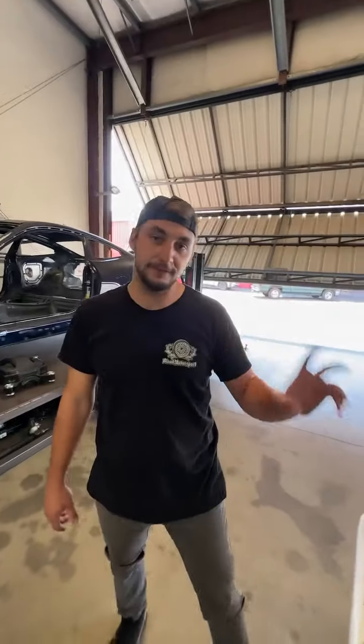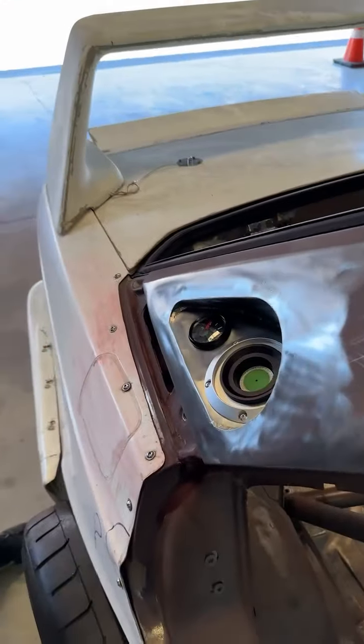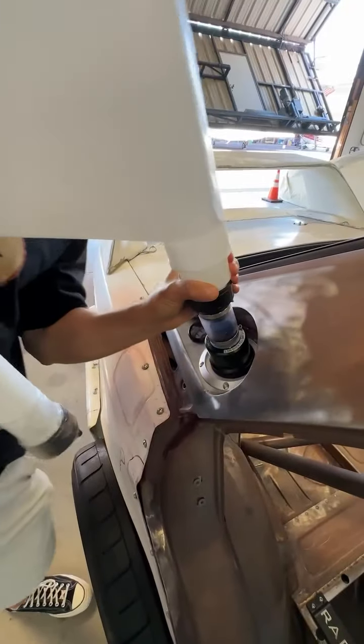Number five: the refueling setup. To prevent any spilling, we put the fuel filler neck at a 45-degree angle so the fuel goes straight in — you don't have everything coming out when it's at an angle like on a standard setup. It's also not on the plastic window, which would crack straight away with the fuel ratio.